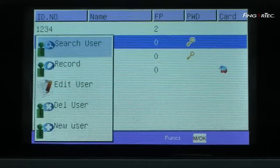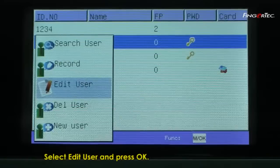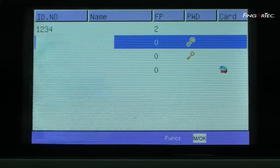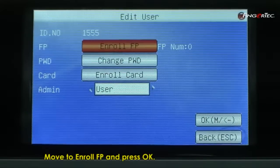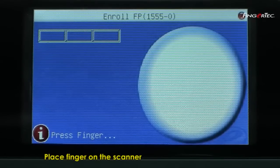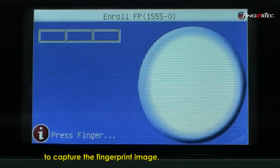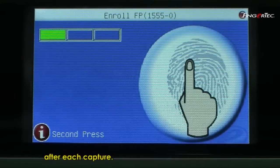The screen will refresh and ID 1555 is using the new password now. To add fingerprint for a user, press Menu button. Select Edit User and press OK. Move to enroll fingerprint and press OK. Place your finger on the scanner to capture fingerprint image. Remove the finger from the scanner after each capture. Repeat the same process three times with the same finger to complete the process.